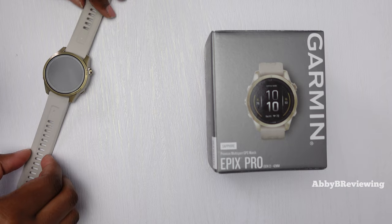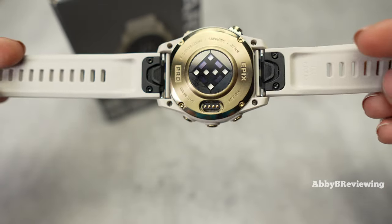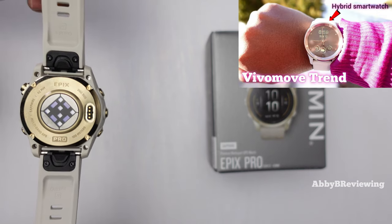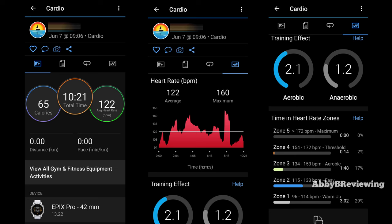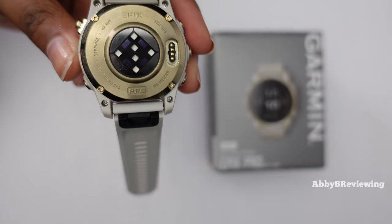This smartwatch has Garmin's newest Elevate 5 heart rate sensor — their most accurate heart rate sensor I've seen to date. Garmin's older Elevate 4 and Elevate 3 sensors are still being used in recently released smartwatches like the Viva Move Trend, and all of Garmin's heart rate sensors have been good. The Elevate 5 is the fastest I've seen at tracking quick heart rate changes during high-intensity activity. I'm also seeing more accurate sleep tracking, which I think is partly due to the new sensor. There's also possibly ECG capability coming in the future.